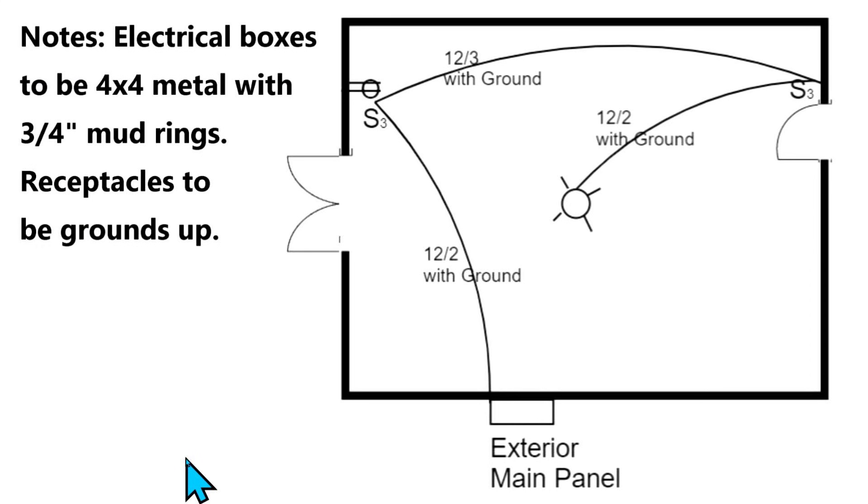Hey, this is Bill for Sparky Channel and today I'd like to show you how to do wiring from a plan. The plan can be drafted by an architect, by a draftsman, and it can also be drafted by the homeowner. You just take this down to the city and hopefully you get it approved. They may want a couple changes, then you change it and they'll approve it.